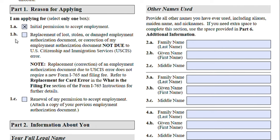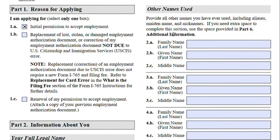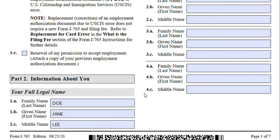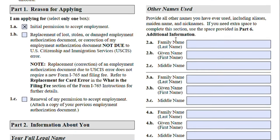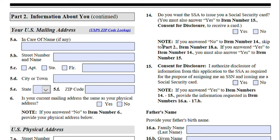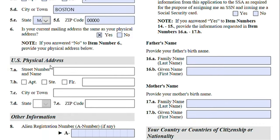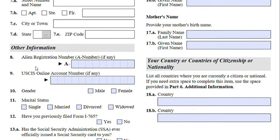Moving on — Information About You. This is asking about your name and if you have ever used any other names. Jane is married now to a U.S. citizen but she never changed her name, so she doesn't have any additional names — we can put 'not applicable' to all of these areas. In Part Two, you will provide your U.S. mailing address, and it asks if your current mailing address is the same as your physical address.